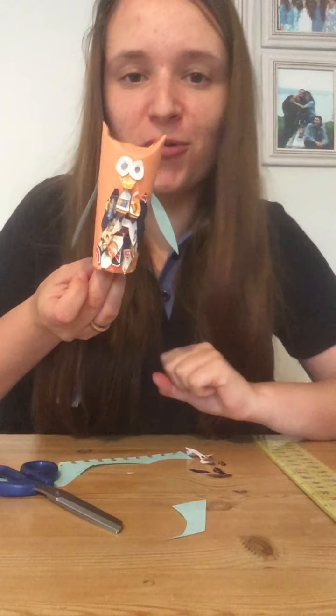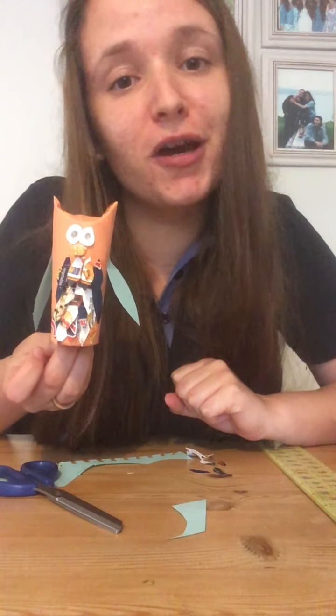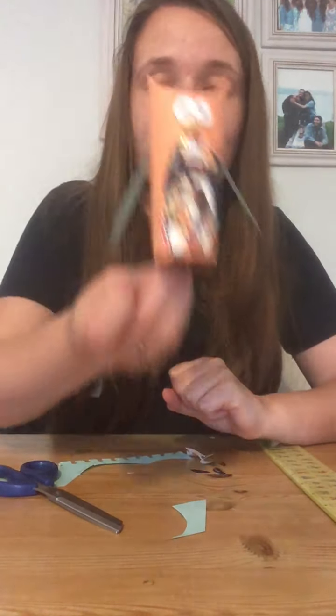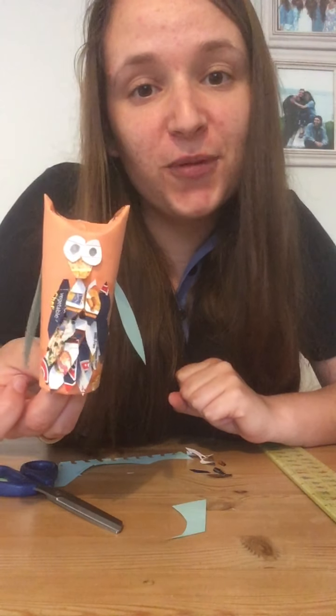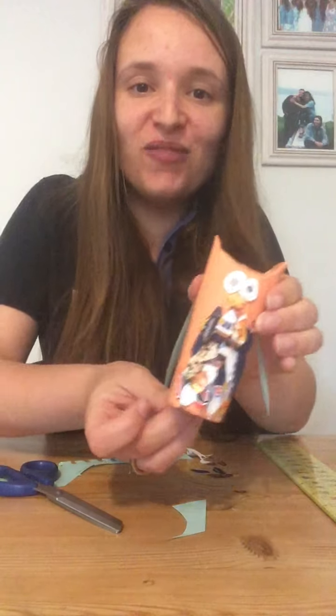And there is your little owl! We chose an owl this week because in the Brownie story it's the owl that comes along and tells the children what it means to be a Brownie. We thought it might be quite nice while we're not at Brownies for you to have your own little Brownie owl with you, and maybe we can all bring them back when we can meet each other again. I hope you enjoyed that and hopefully I'll see you guys again soon. Bye!